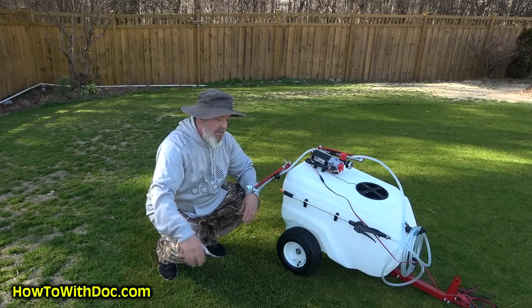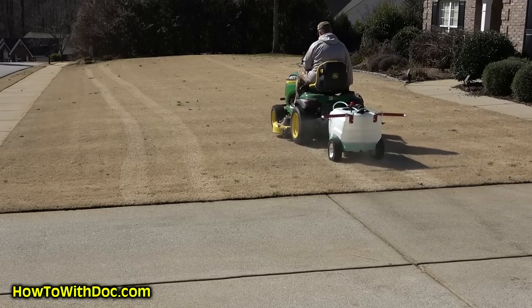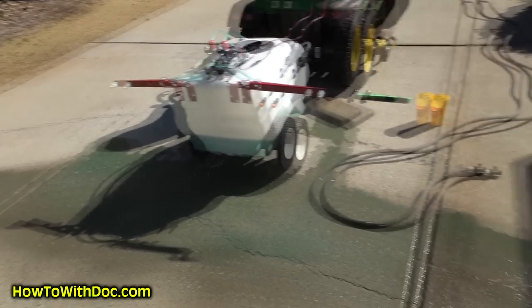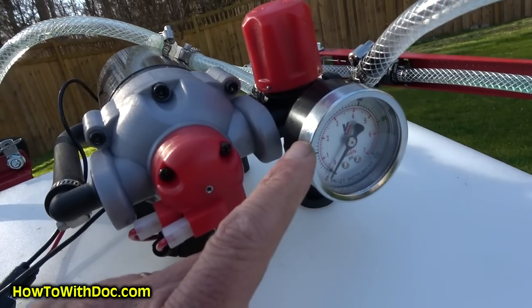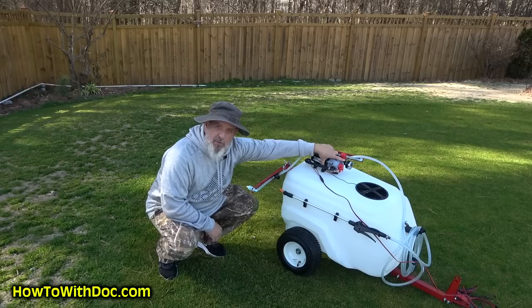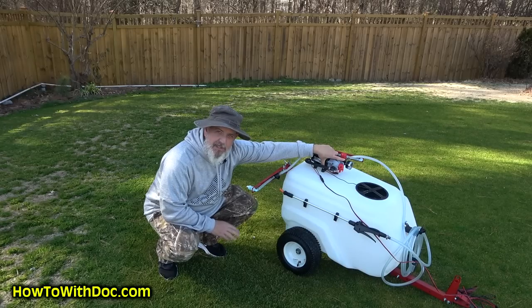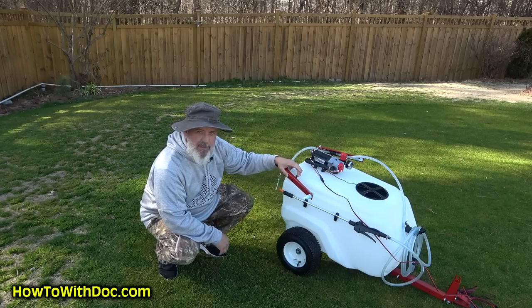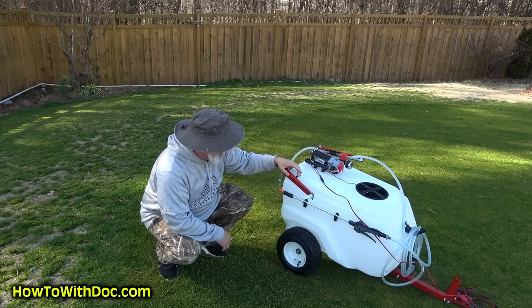The spray pattern I was getting was about 10 to 11 feet wide. It comes with a really high-end pump and a pressure gauge. I was running only 20 psi — lower pressure — and it was spraying great. The shut-off valves let you close off the boom and check pressure independently.